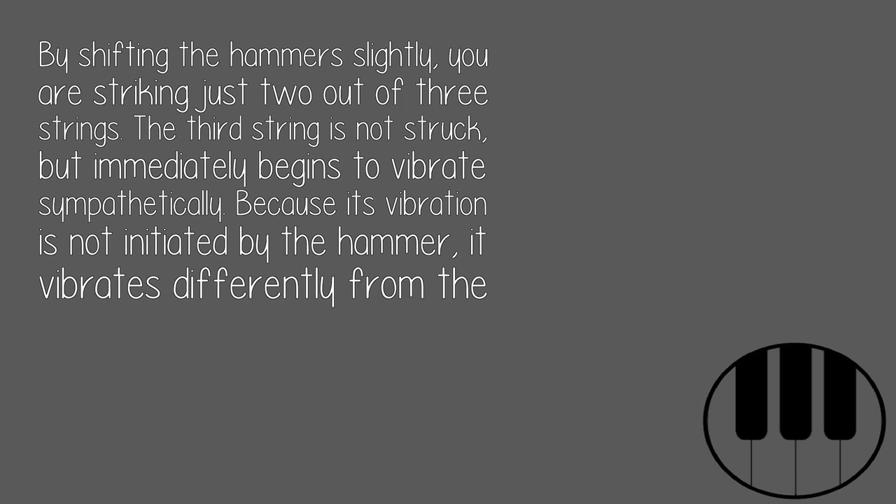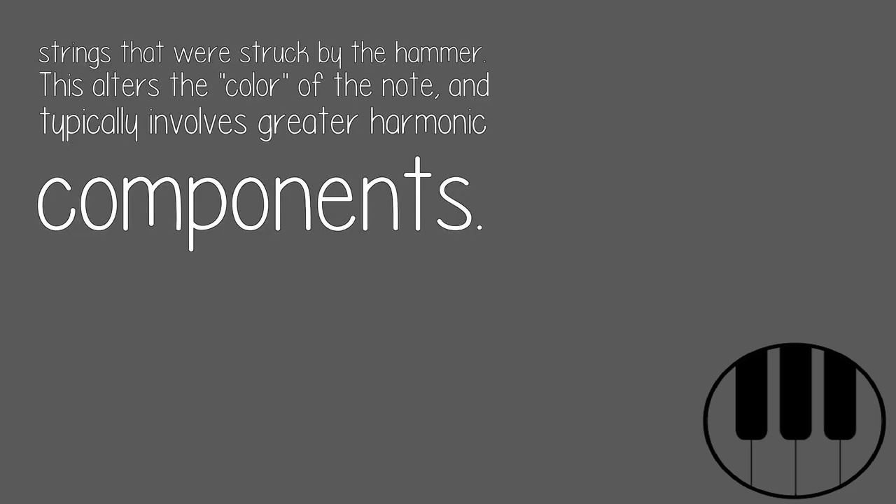By shifting the hammer slightly, you are striking just two out of three strings. The third string is not struck, but immediately begins to vibrate sympathetically. Because its vibration is not initiated by the hammer, it vibrates differently from the strings that were struck.